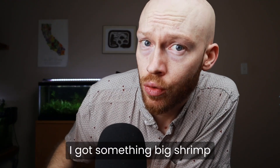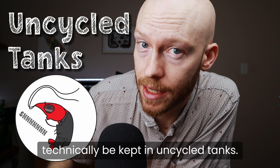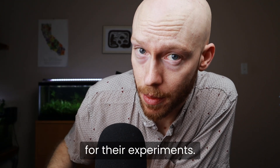Hey! I got something that big shrimp doesn't want you to know. Shrimp can technically be kept in uncycled tanks. In fact, that's how researchers keep them for their experiments.